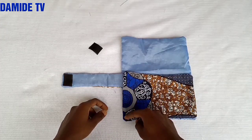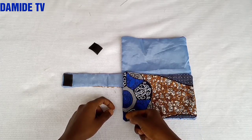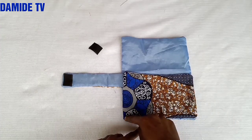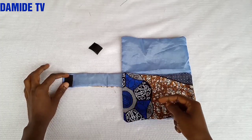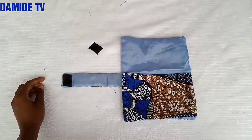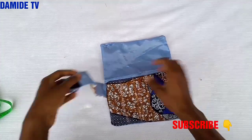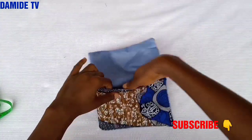I'm going to stitch this way, go up, then stitch this place down. This is what I have now — I've stitched it, you can see the way it is.